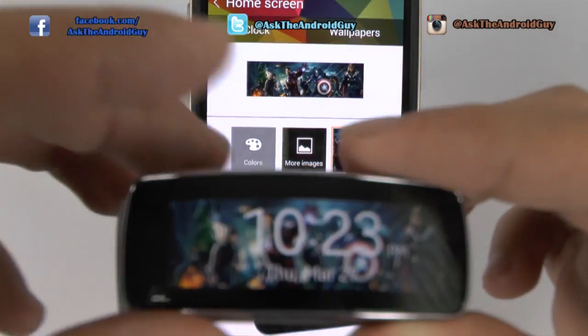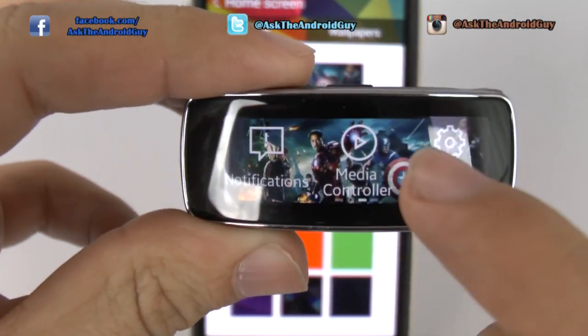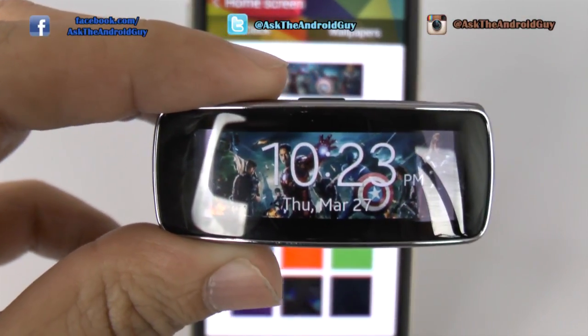So yes, that is how you change the wallpaper for the Gear Fit. If you have any questions about it, feel free to ask. This has been Ricky, the Android guy.